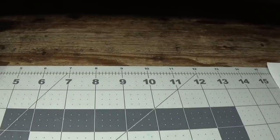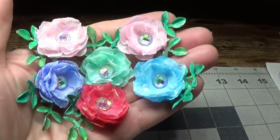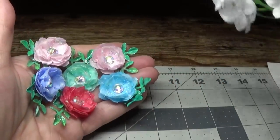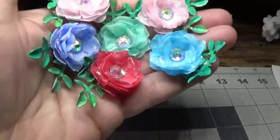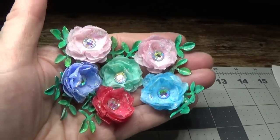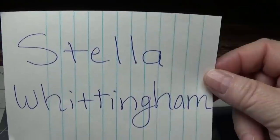Hi everyone, this is Happy Bird from HappyBirdsGlitterNest.blogspot.com — please excuse my voice today, it's still a little gravelly but I am getting much better. Today I'm going to show you how to make these beautiful little watercolor roses. The person that inspired me to make these was a lovely lady by the name of Stella Whittingham, and that's the name of her YouTube channel.